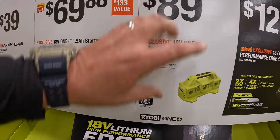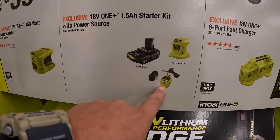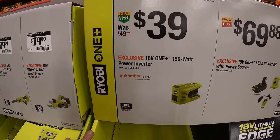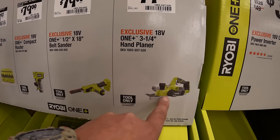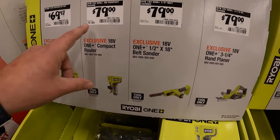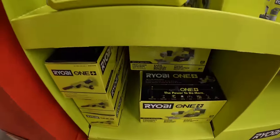$89 for a 6-port fast charger. $69.88 for a 1.5-amp-hour battery, power source, and a charger — good combo. Or $39 for the 150-watt power inverter. $79 for the 3/4-inch hand planer. $79 for the 1.5-inch by 18-inch belt sander. $79 for their compact router. Or $69 for their 15-piece router bit set.